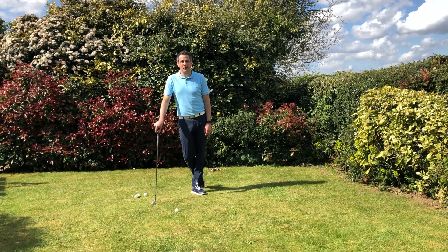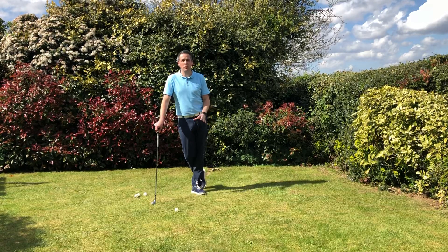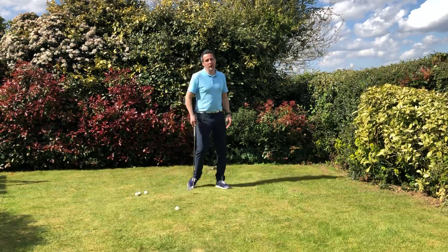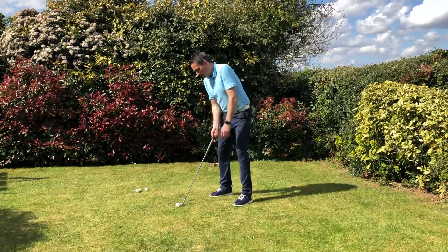Welcome to day 12 of Keep Golf Going. Today I'm going to teach you a basic flop shot. What I see a lot of you trying to do is the sort of Phil Mickelson style shot — opening the face up, feet very left.